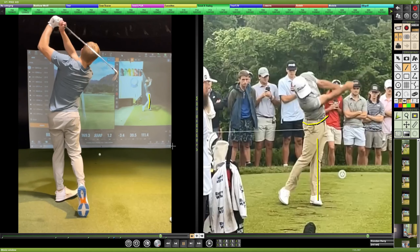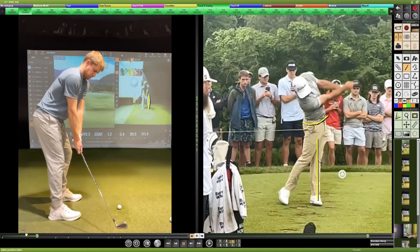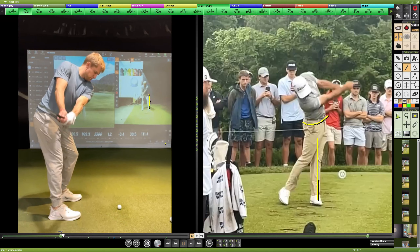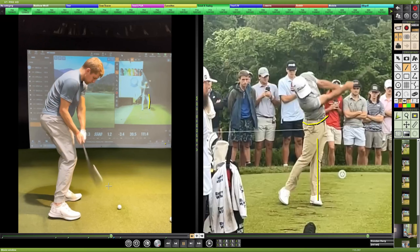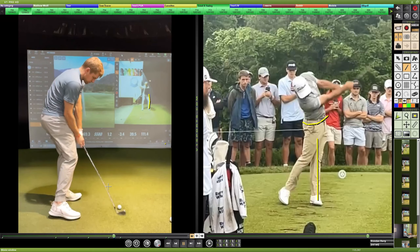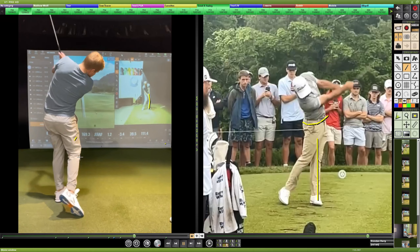The general idea of what to work on is getting to the top in a similar fashion. The takeaway can be fixed by working at it a bit — there's plenty of content online for that. But in the follow-through, there just isn't enough space. If the left knee comes back a bit more, there would be a ton more room to clear up and follow through properly.